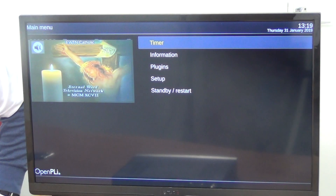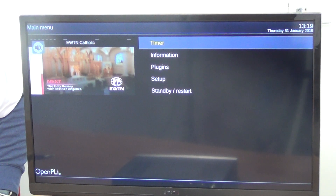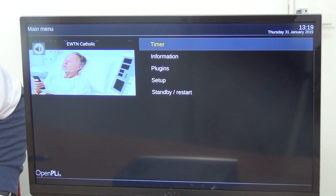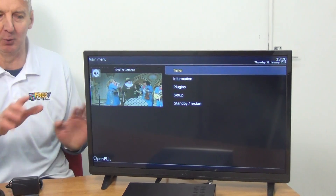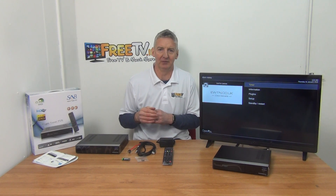If we hit the menu button we can see timer functionality, information, plugins, and setup options. Linux boxes are very adaptable — we've gone with the standard configuration from our supplier without modification. This is SAB, a Dutch-based company, and we find them very reputable in terms of quality and support. It's a beautiful box — the only one we currently sell that is both a triple tuner and specifically designed to take a hard drive internally, which is a real advantage over PVR-ready units with external drives. That's an overview of the SAB Alpha triple tuner — two satellite, one terrestrial — with free delivery from freetv.ie.